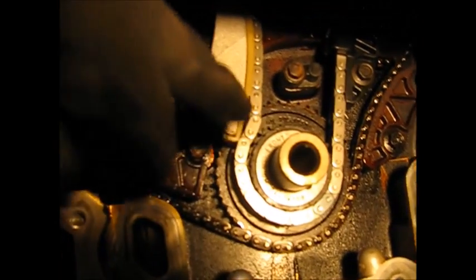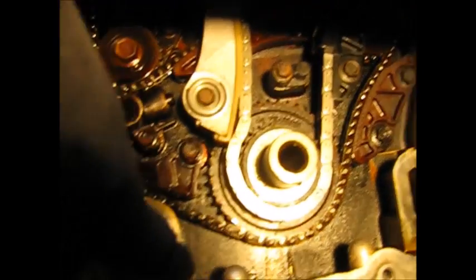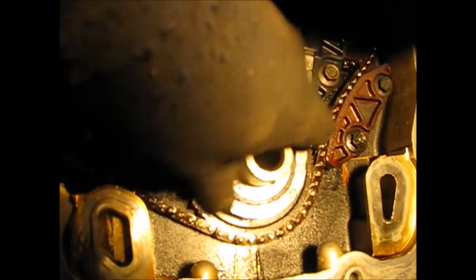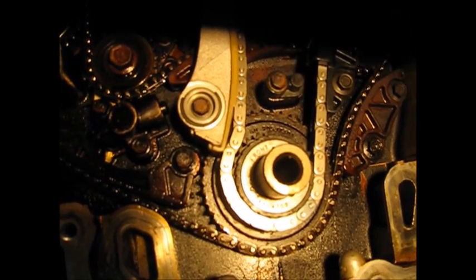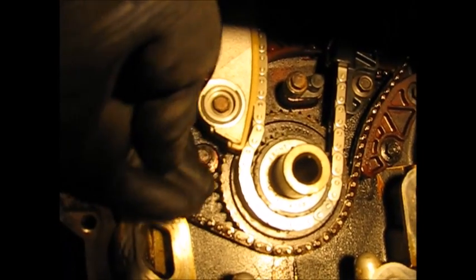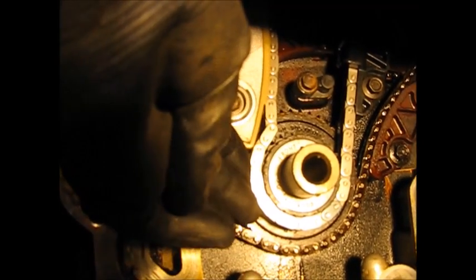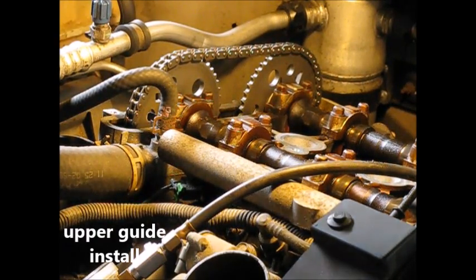In the process of installing the exhaust cam gear, this winds up rotating the camshaft and crankshaft a little bit. I put it back, and noticed there was slack here. At the high noon position there is no slack in this chain between the crank and the intake sprocket. The only slack that remains now is over on the side where we're going to be installing the tensioner. So up next is the upper timing chain guide.